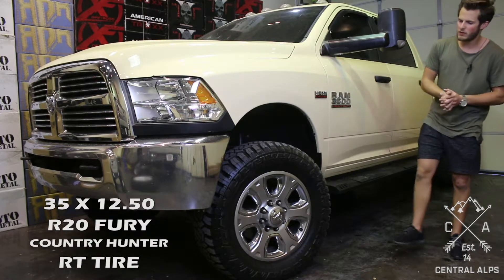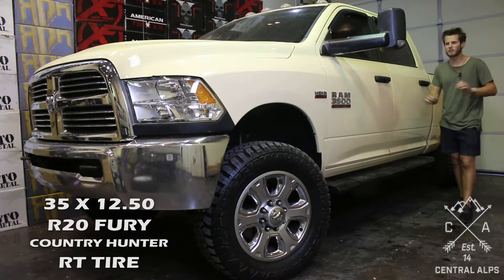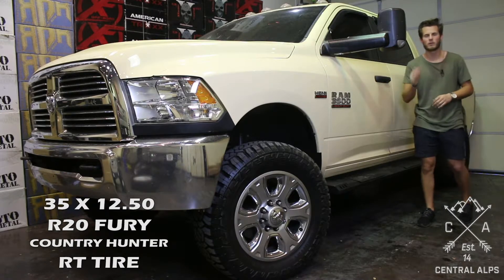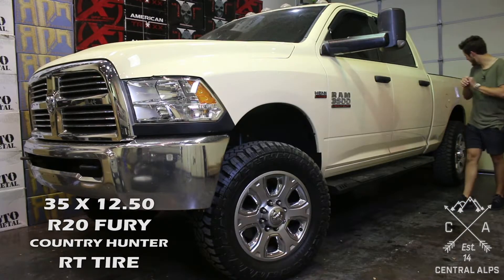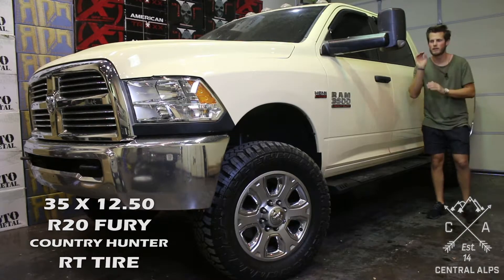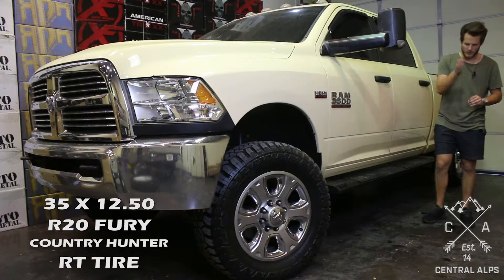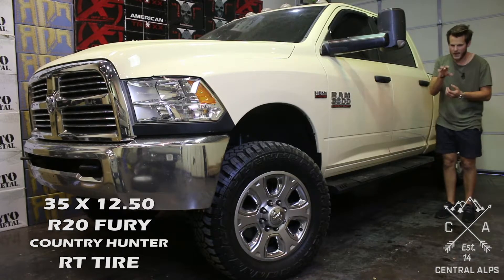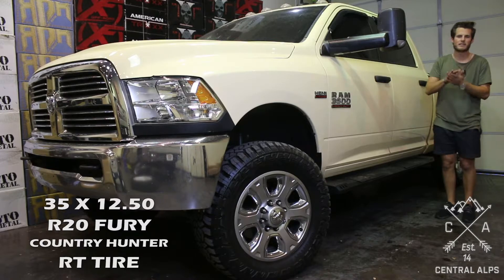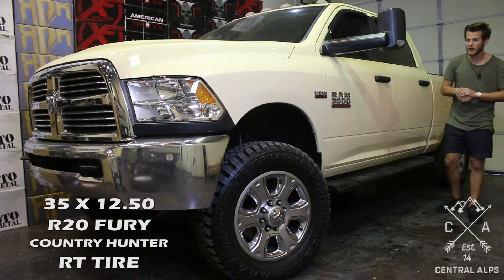These 35x12.50 R20 Fury Country Hunter RT tires are a 12 ply, which is great for three-quarter ton and one-ton guys. If you're hauling a camper, a trailer, or a boat, they are great. I love the RT tire — they have the tread pattern of an all-terrain tire but the depth of a mud-terrain tire. We have a video with more information on these tires if you'd like to look it up.